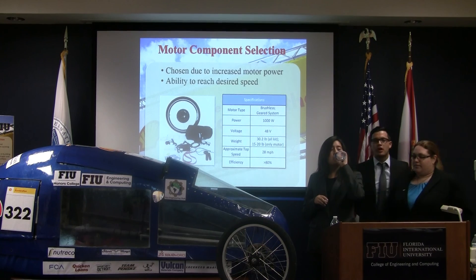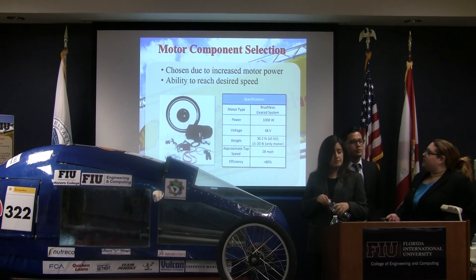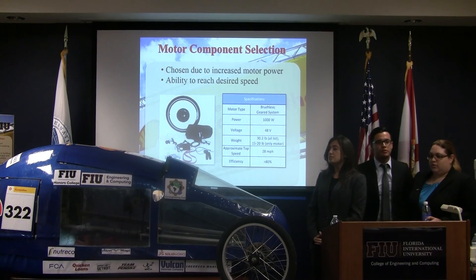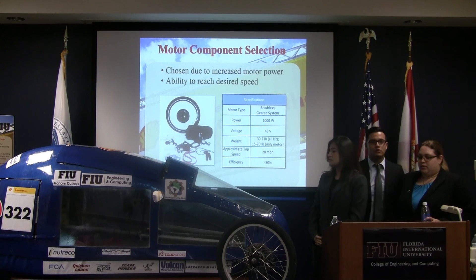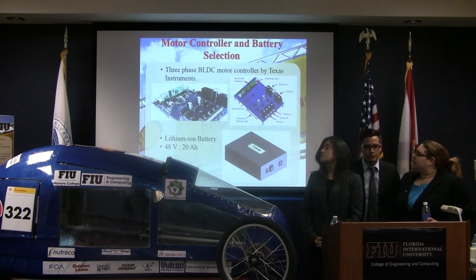From the different options we had before selecting the right motor, we chose the best option given our funding at the time. It was a gear-type system — a brushed DC motor with 1000 watts, 48 volts, and efficiency over 80%.